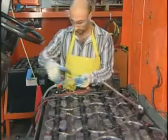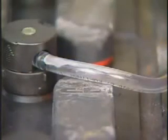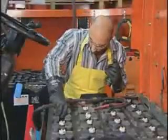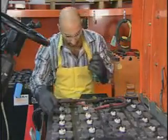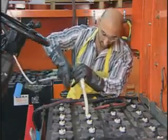Working with industrial batteries just got a whole lot easier. Fill Watch automatic watering systems are simple, safe, and fast. Fill Watch delivers perfect fluid levels every time without contact with the battery. When compared with manual maintenance, Fill Watch systems can pay for themselves quickly while extending battery life and performance.